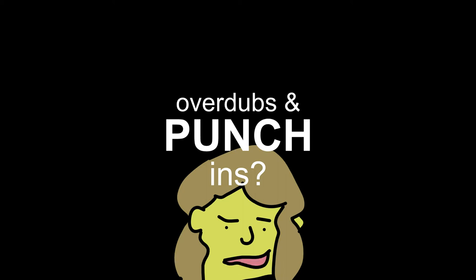Can I do overdubs and punch-ins? You can do overdubs, you can do punch-ins, you can record multiple takes to different tracks and mix them together later. Let's show you how it might work.